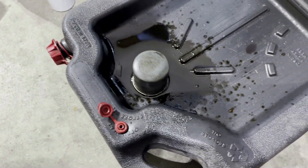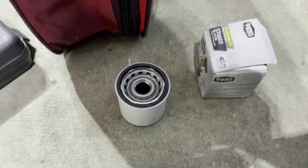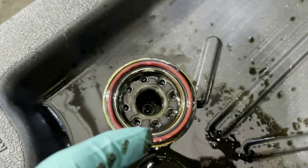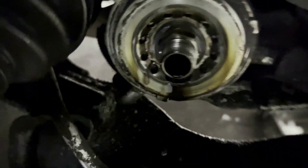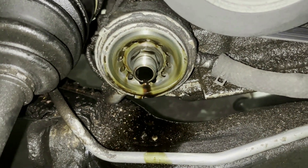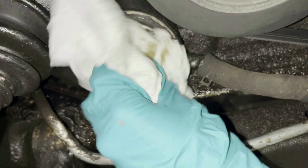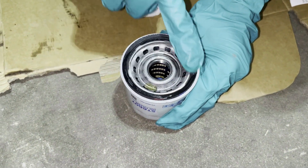Whenever you change the oil, you want to make sure the gasket came off with the filter. Sometimes it'll stay on there, and then when you put in your new one you're going to have a leak because it won't seal properly. Before you put the new filter on, take some old oil or new oil and lubricate that gasket. Then make sure you clean around the mounting area so there's no debris that's going to prevent it from sealing properly. He's going to dip his finger in oil and lubricate the gasket.